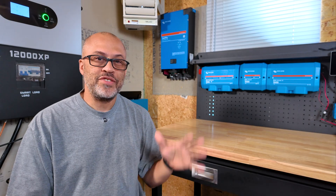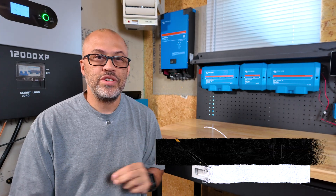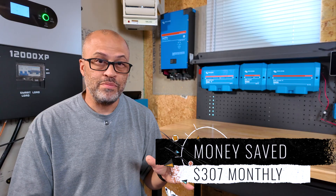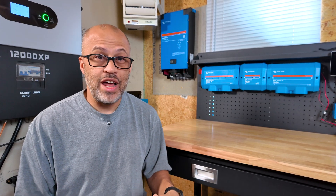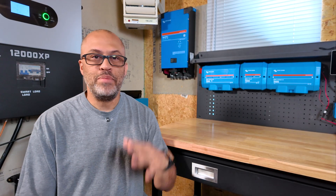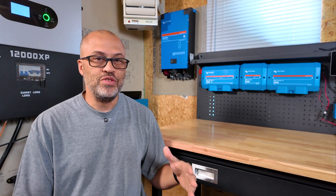This year my DIY solar setup has saved me an average of $307 a month on my electric bill. So basically for 2025, that's going to be over $3,600 once we get to the end of the year. I'm just going by the average I have so far, which is pretty awesome. I didn't hire any installers — I built this whole system out myself over several years. I have a YouTube channel based around DIY solar and self-reliance, and I've done about 64 megawatts of power created here at my house on my system so far.